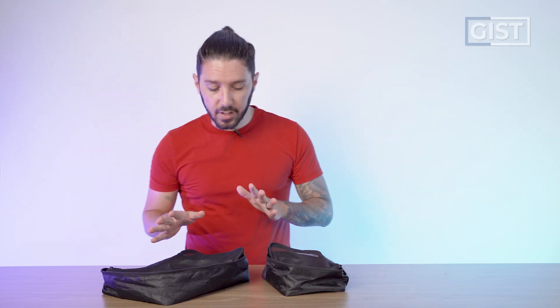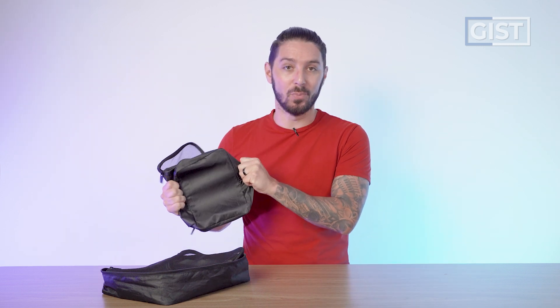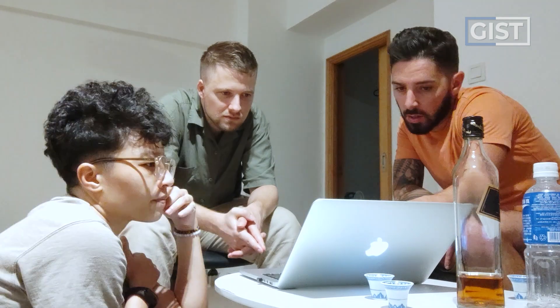If at any point in this review you're thinking you want those apocalypse-proof packing cubes and you're going to make a purchase or want to find out more information, we recommend doing so using the first link in the description below. That link makes sure you get the best price and it also helps support the Nomads Nation YouTube channel, which we greatly appreciate.